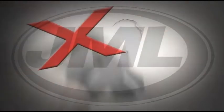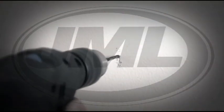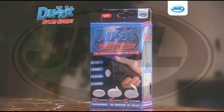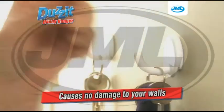Well now you can say goodbye to nails, goodbye to screws, goodbye to heavy hammer drills, and goodbye to those damaged walls forever. Introducing the Does It Handy Hanger from JML — the revolutionary new hanging system that works without damaging your walls.